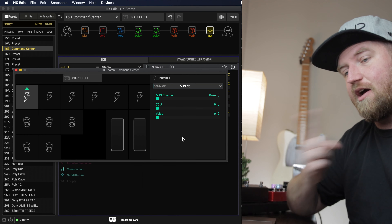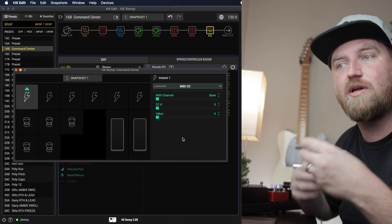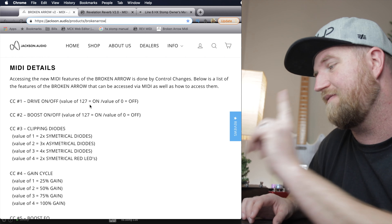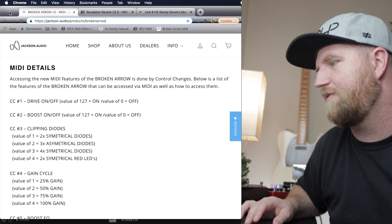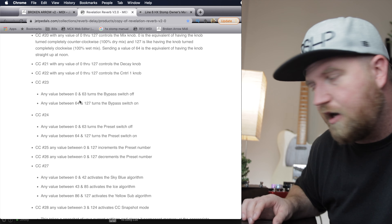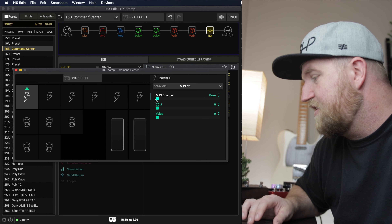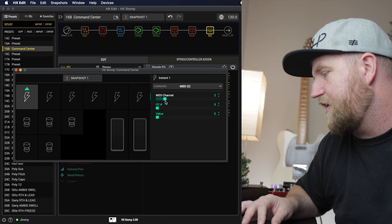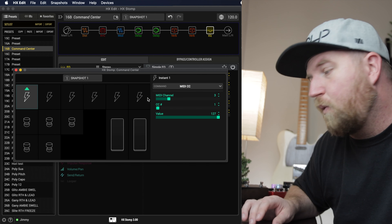We need to know some details. You should have your devices' manuals handy to see what it takes to turn them on and off. For my Broken Arrow, to turn it on I need a CC message of 1 with a value of 127, or 0 to turn it back off. So we'll set CC message 1, value 127. For the Revelation reverb, I need CC message 23 with a value of 0 to turn it off or 127 to turn it on. The channel field is which MIDI channel your device is on — my overdrive is channel 3. That's one of the six messages.